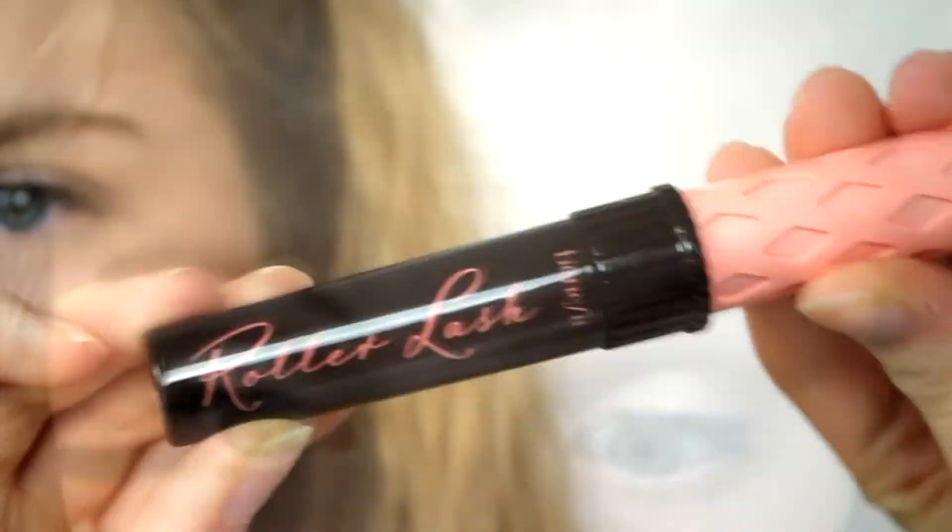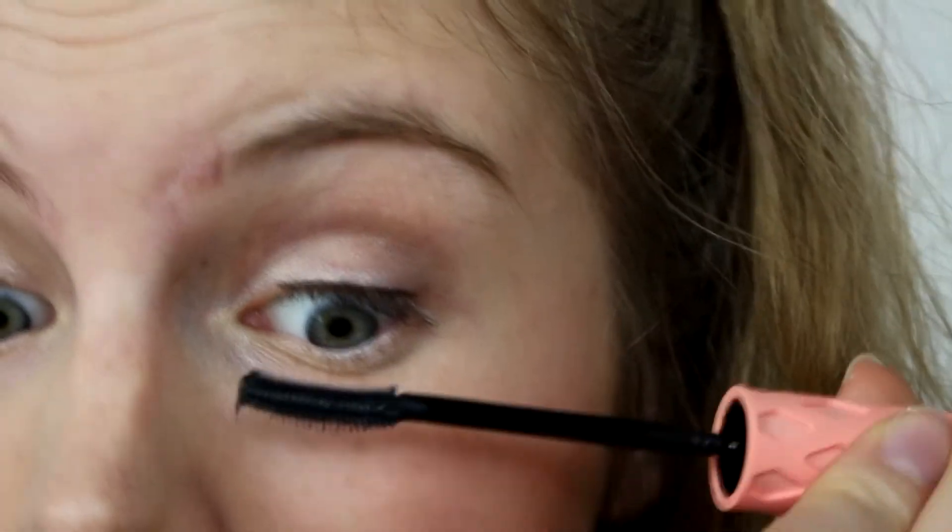The mascara I've been using lately is the Benefit Roller Lash Mascara and I just put a little bit of that on the top eyelashes and the lower eyelashes as well.